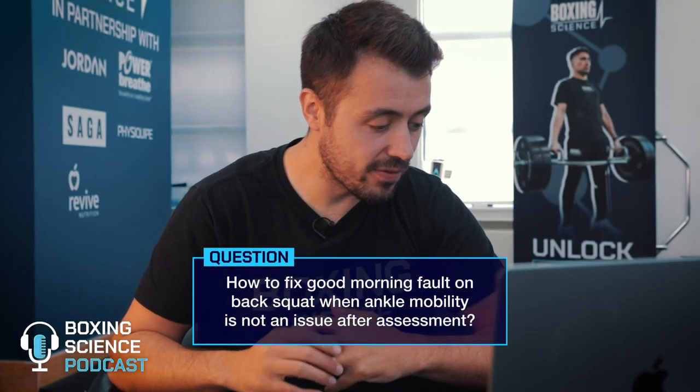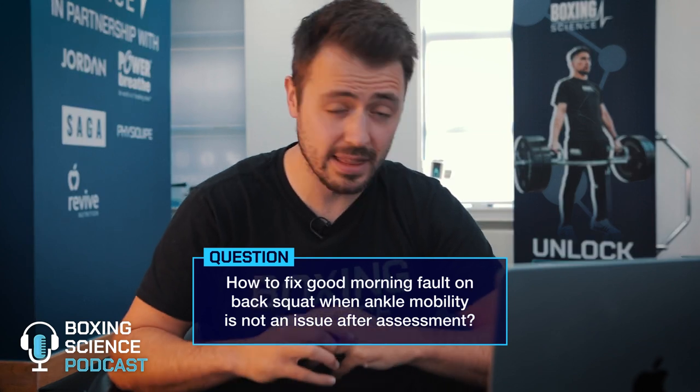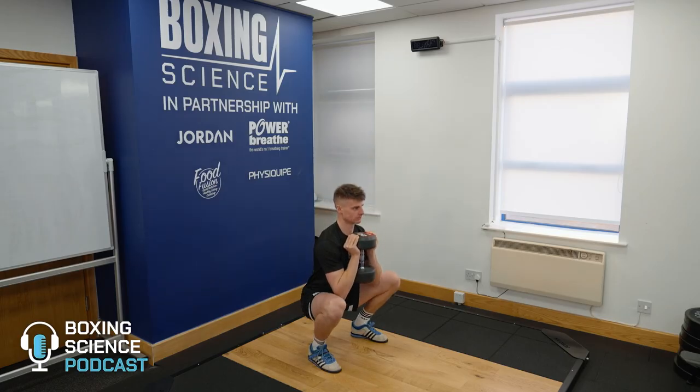Next question: how to fix a good morning fault during a back squat when ankle mobility has already been assessed and isn't an issue? The good morning fault is basically an excessive forward lean during a back squat, often due to ankle mobility — as Andreas notes — but also hip mobility and core strength. You can work these in isolation, but we want to transfer into technique on the back squat. I'm a keen believer in training the movement and letting the muscles adapt to that — train the movement and muscles will follow.